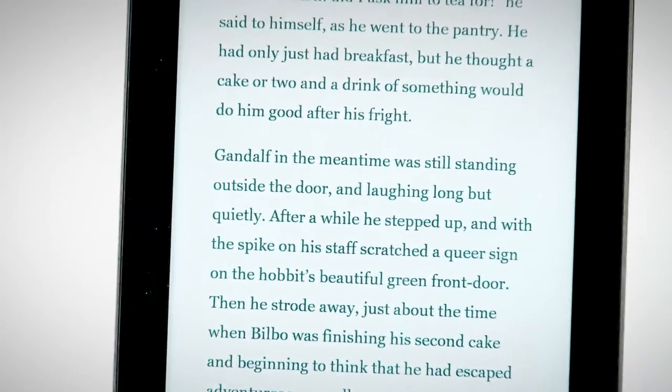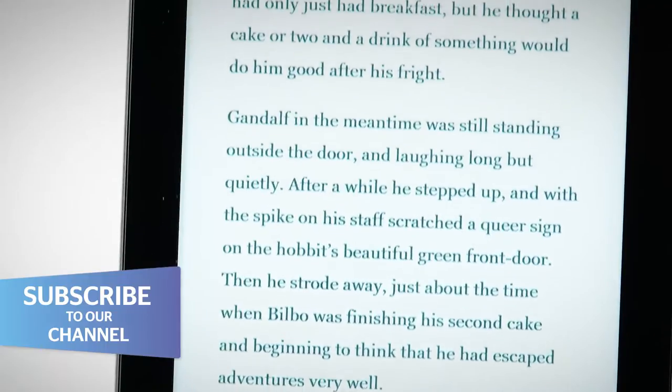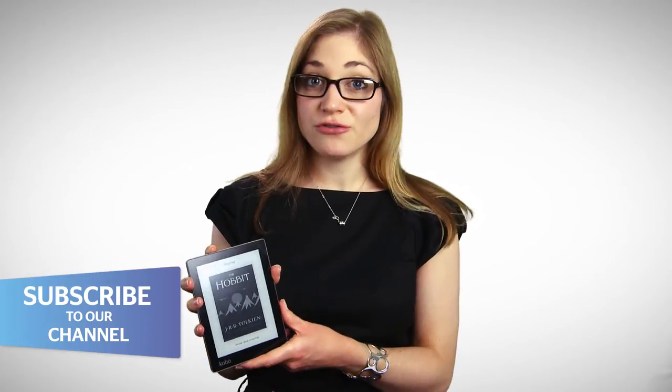Kobo has cut corners with the screen in order to make this a little bit cheaper than the HD version. The HD version has 265 dots per inch and this has just 212. But that difference doesn't really come across. We found that with the HD version you're paying for those dots per inch that you don't really need. This is definitely good enough for daily reading.